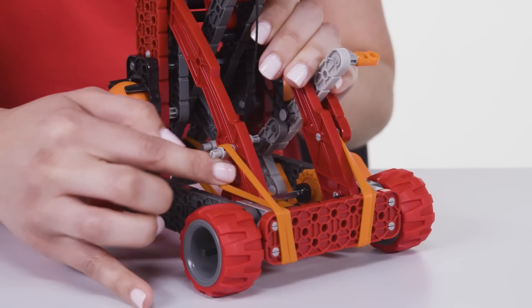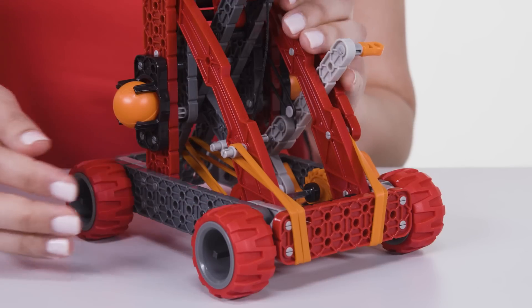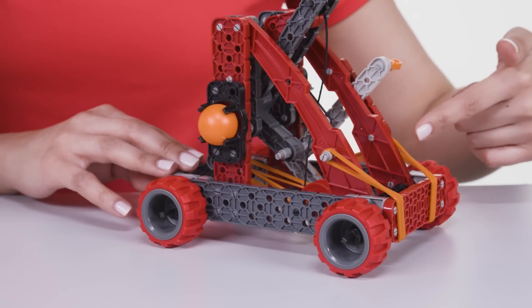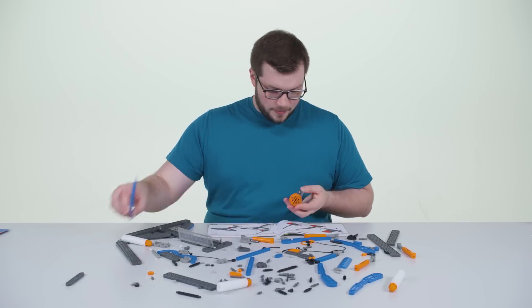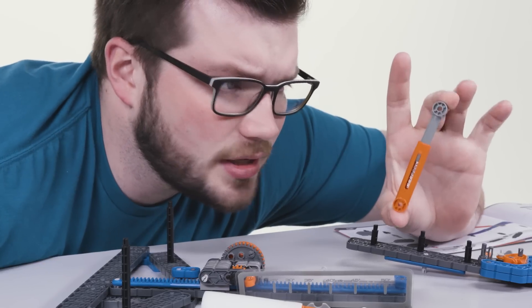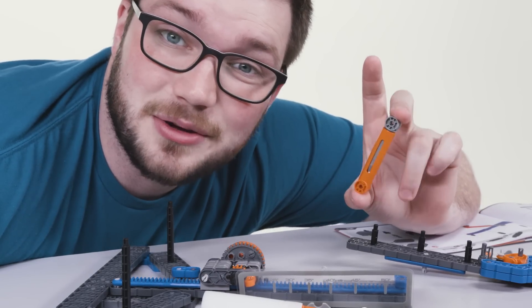We've put on the rubber bands — these are going to store potential energy when the catapult is pulled all the way back, and that's going to launch the ball super far. The base of the catapult is supported by these all-terrain wheels so it moves around for fast retargeting. Look at these springs — we'll be putting a few of these together so we can really get the tension we need to make these things go as far as they can go.